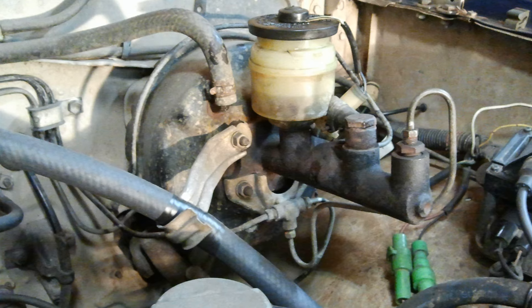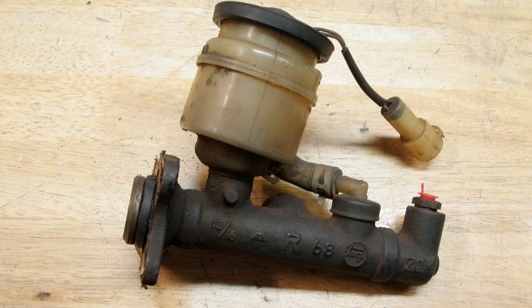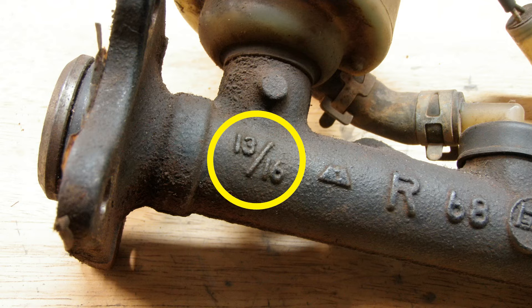The early Toyota 4x4 trucks came with a 13/16" bore brake master cylinder. While perfectly fine for braking with stock wheels, tires, and axles, once you start putting bigger running gear on, the stock braking system becomes a big issue.